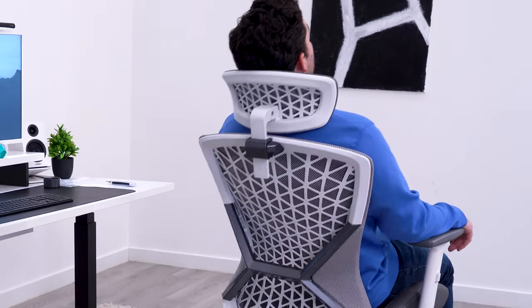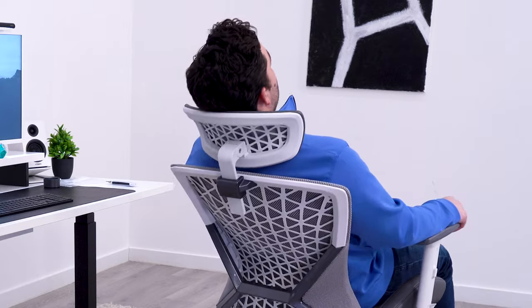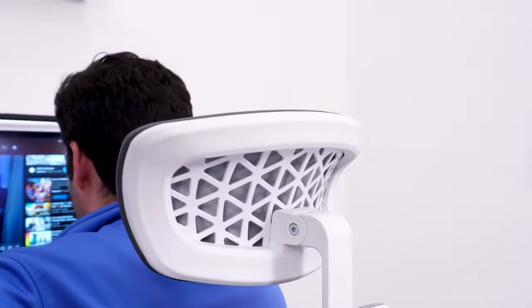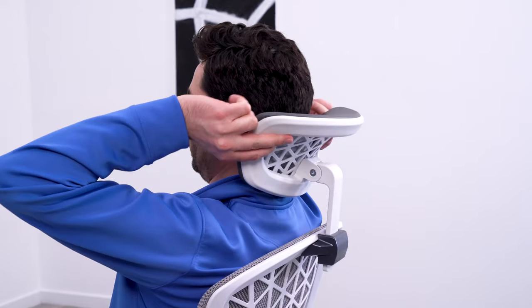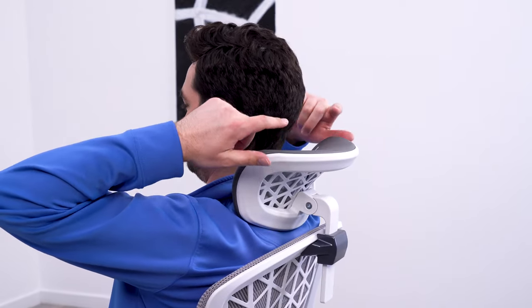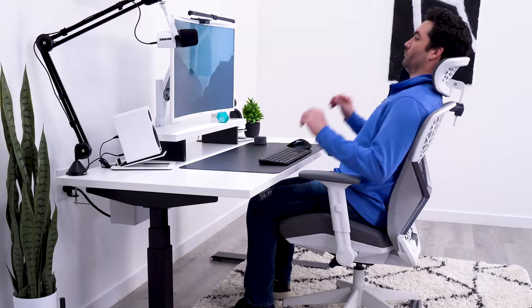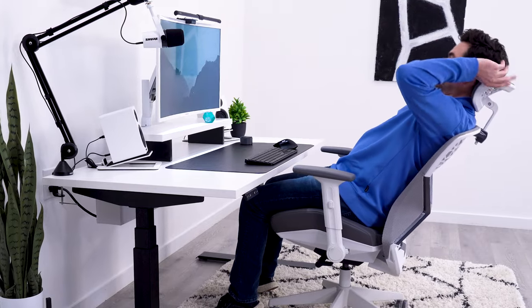The headrest is nice, but I question whether it's going to be a nuisance. I like the materials used — very similar to the backrest — and it looks sleek with good adjustments. But I could feel it slipping down when I was using it for the first time; when I reclined back, it would click down. Hopefully I can find a middle ground to be able to use it while moving around, because I do really like everything about the headrest.